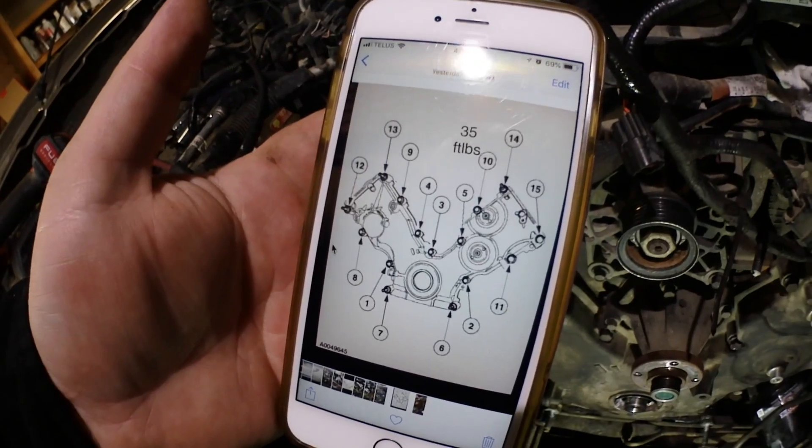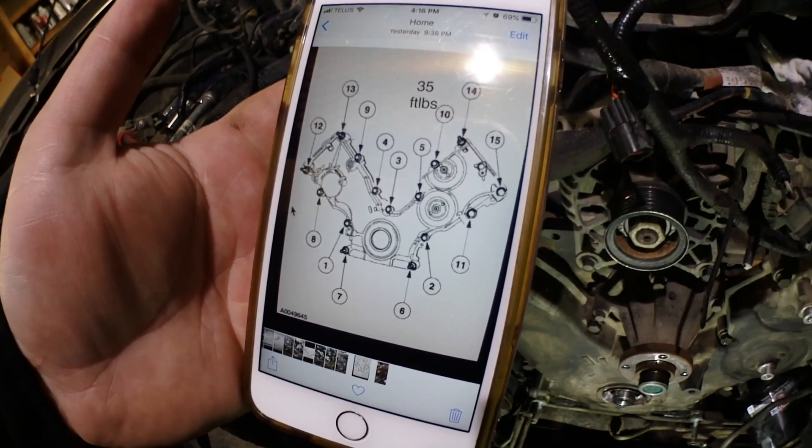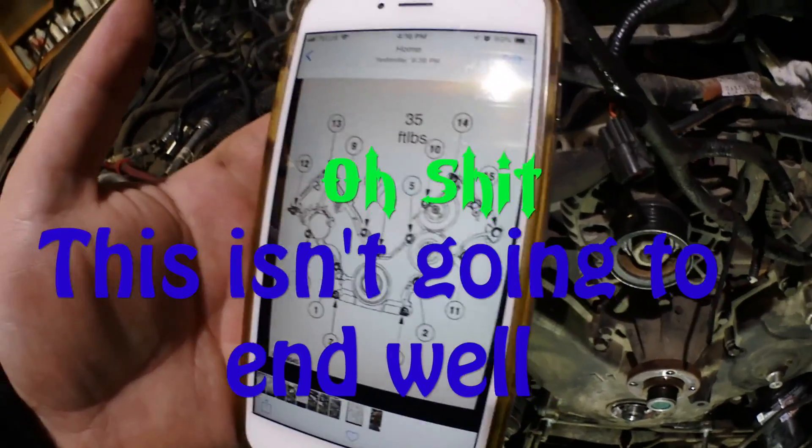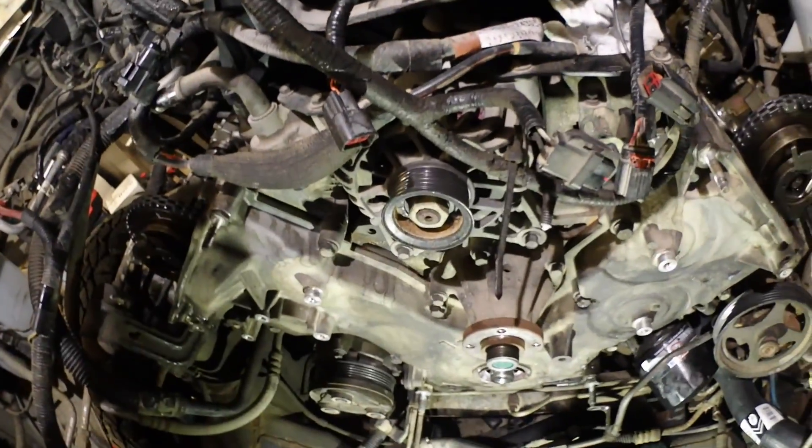There we go. There's a torque sequence for it and I just saved it on my phone - it says 35 foot-pounds.